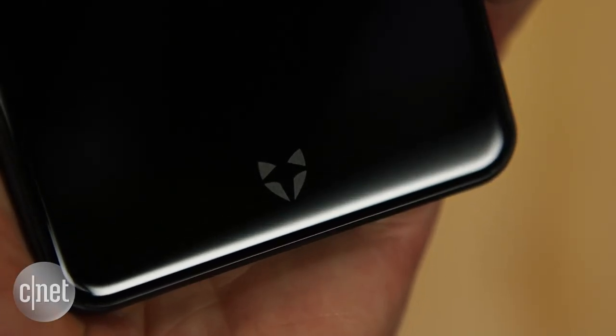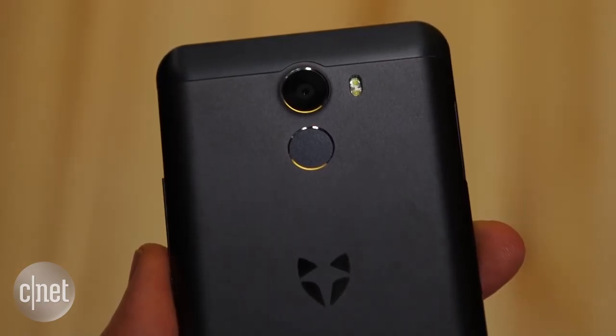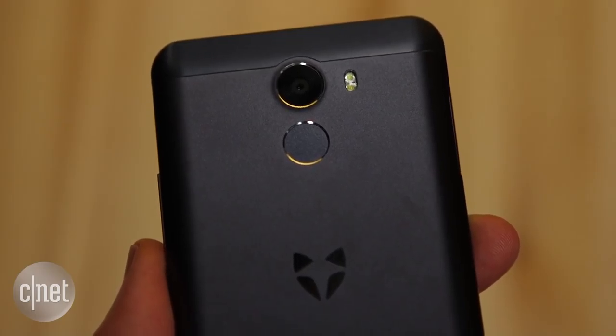You do get some decent features beyond that as well. For the lower price you get USB-C charging, there's a fingerprint sensor on the back of the phone, and an eight-megapixel camera on the front. The Swift 2 certainly isn't the highest-end phone around, but it does come with a much more competitive price.